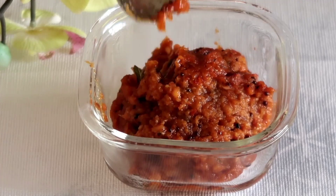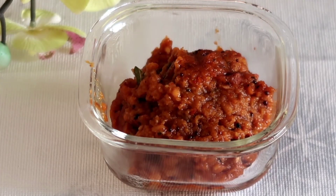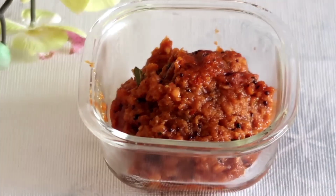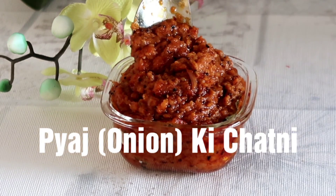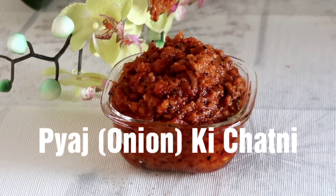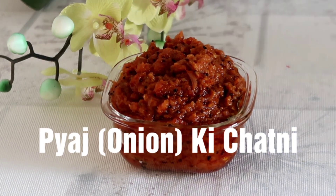Today I am making a recipe that you can store for some days and eat it with anything. You can make it as a side dish. The onion is easily available in all kitchens. So let's start.